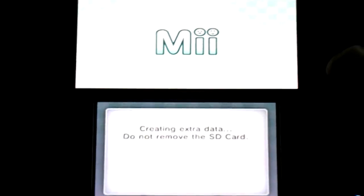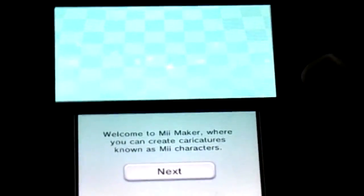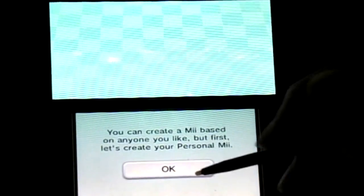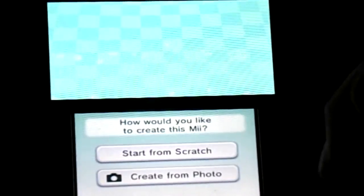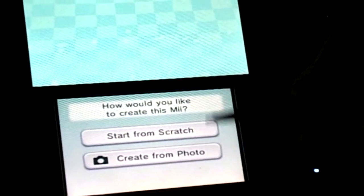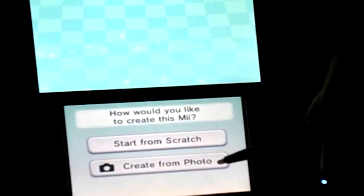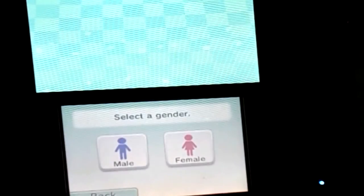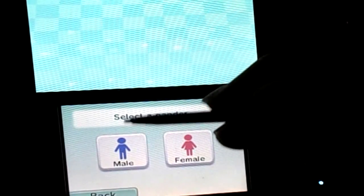Now let's make a Mii — I believe I already did it. Not in here, you didn't. Start from scratch, or create from a picture of yourself. Start from scratch. All right, now obviously...